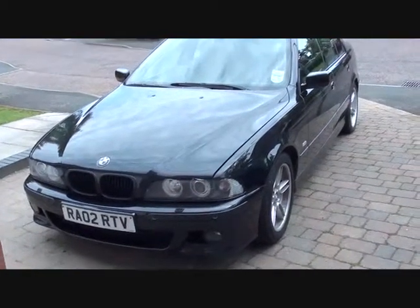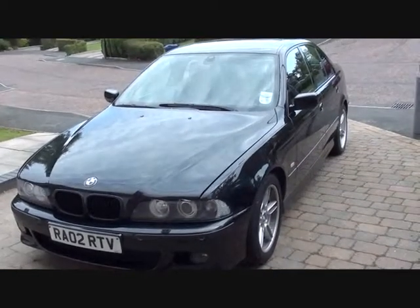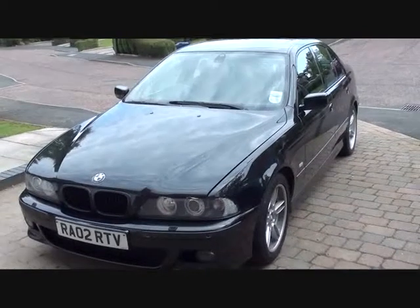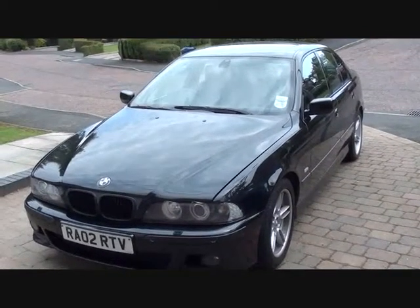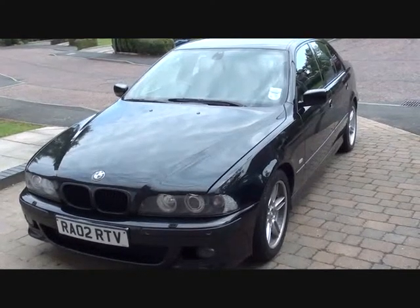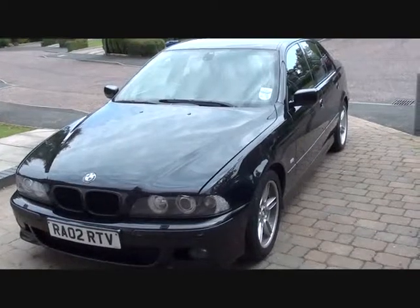This is the BMW E39 we're going to be working on today — it's a 525, 2002 5 Series. As you'll see in a moment, we do have the dashboard warning lights showing on the dashboard of the vehicle, so we'll go in there, take a look, and we'll get it diagnosed and get it fixed.